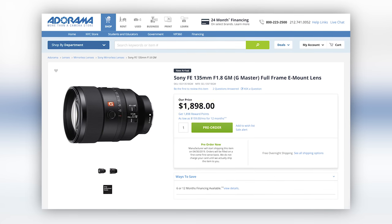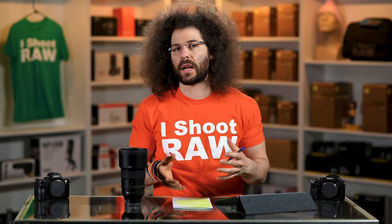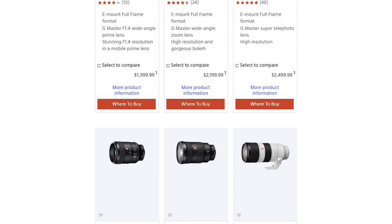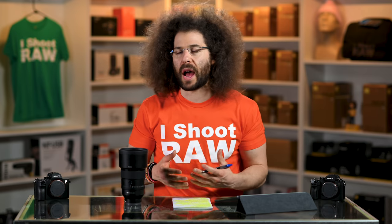This is a $1,900 prime lens. A lot of people have said that Sony doesn't have the best prime lenses — well, they honestly haven't had a lot of prime lenses, but they've been adding a lot more G Master lenses as the years and months keep progressing. This is a nice option: 135 F1.8. It's a little bit of a telephoto lens, maybe a little long for a lot of different portraits because you need a lot of space, but it is a good portrait lens.